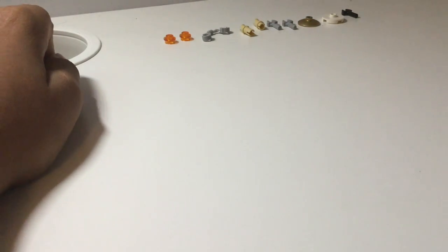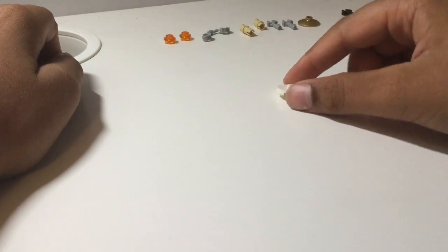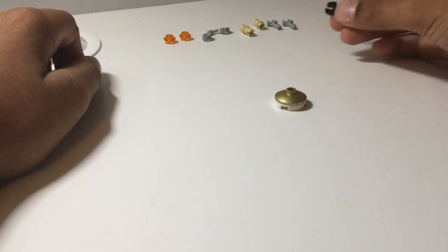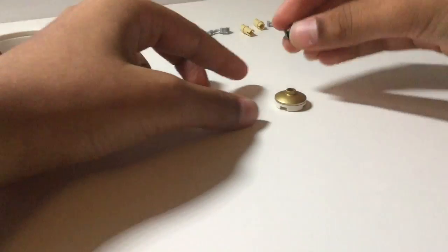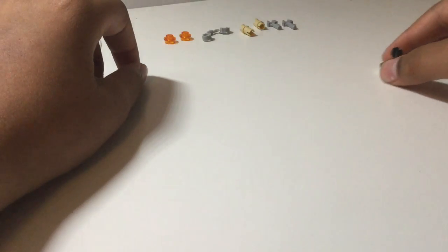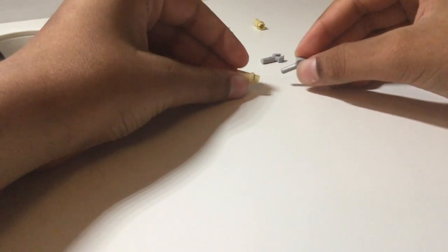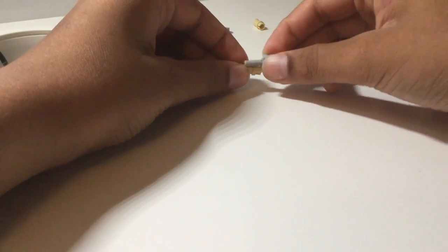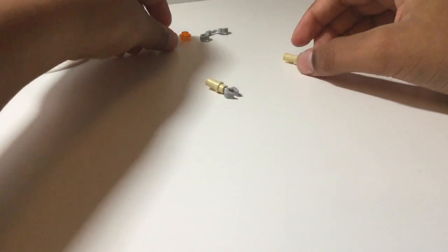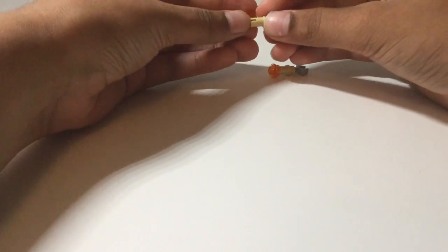Finally, for our 10th build, take this two by two rounded jumper plate and this golden dish and place the dish on top just like that. Then take this Technic clip and place that through the hole in the center. Next take two Technic clips and attach a one by two axle onto both of them like that.